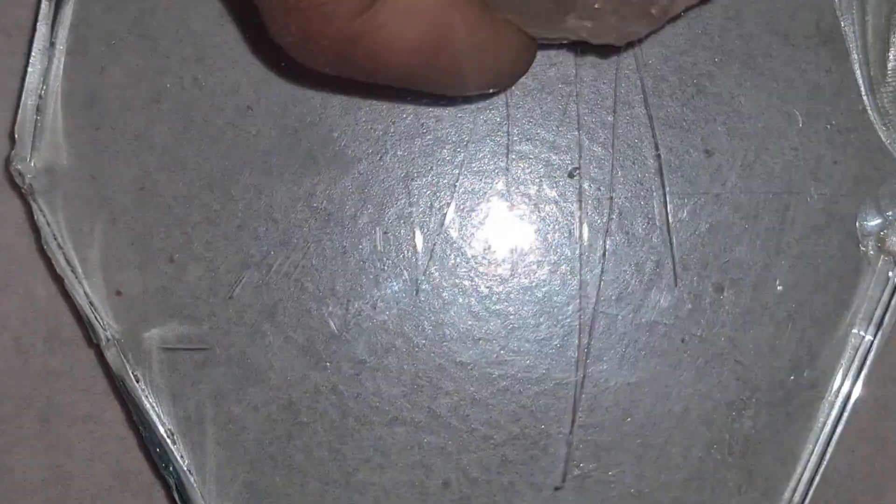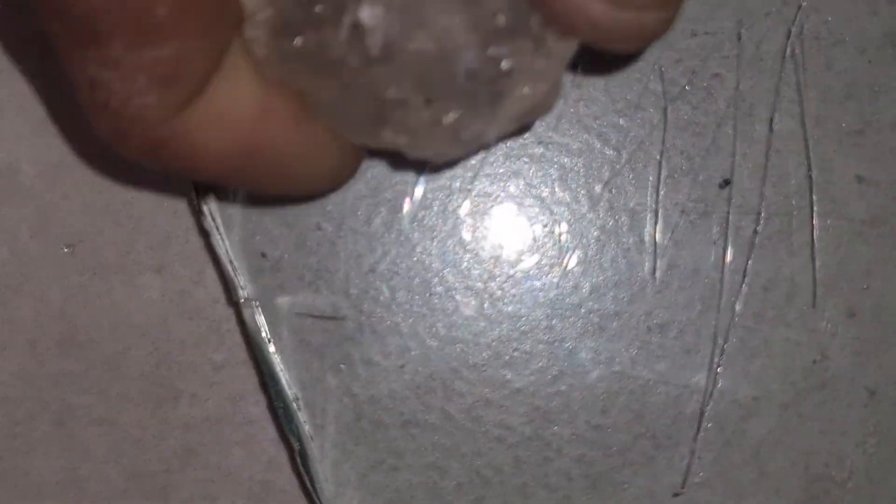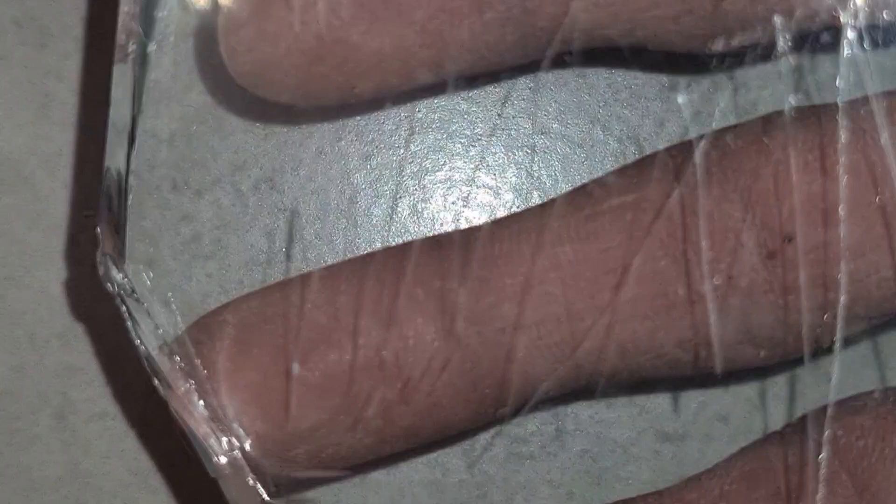When testing a raw stone, you should always look at more details than just hardness. Real diamonds usually have a very strong shine, high light reflection, and a greasy surface texture when found in raw form. They often look slightly transparent with sharp edges.